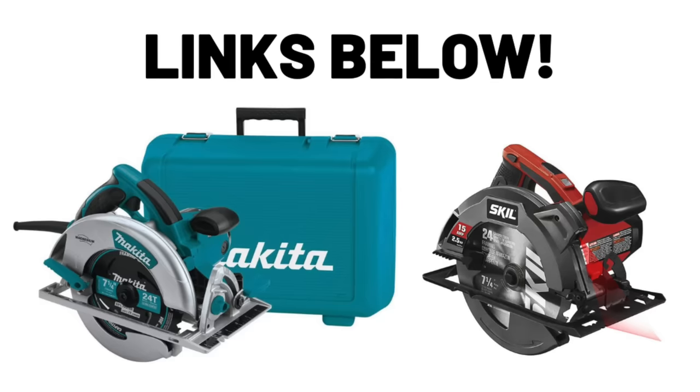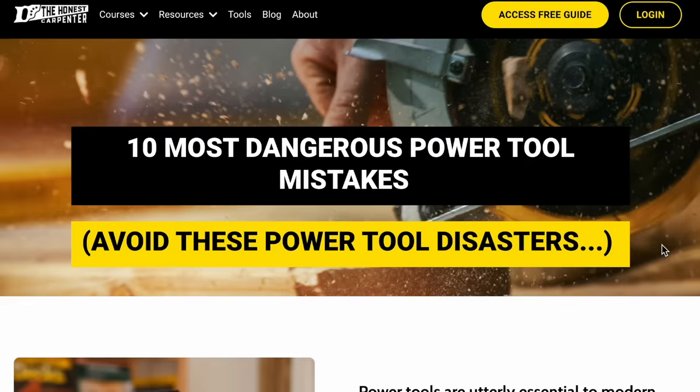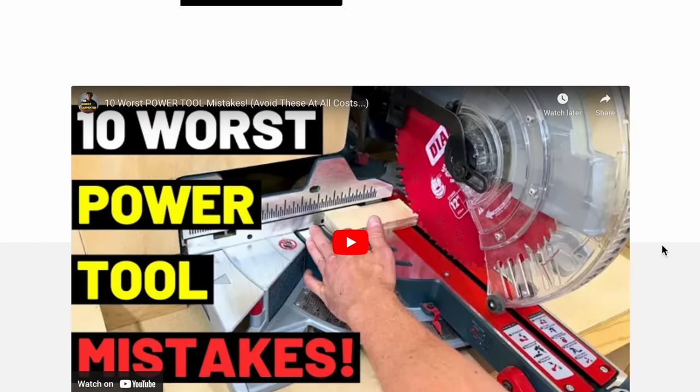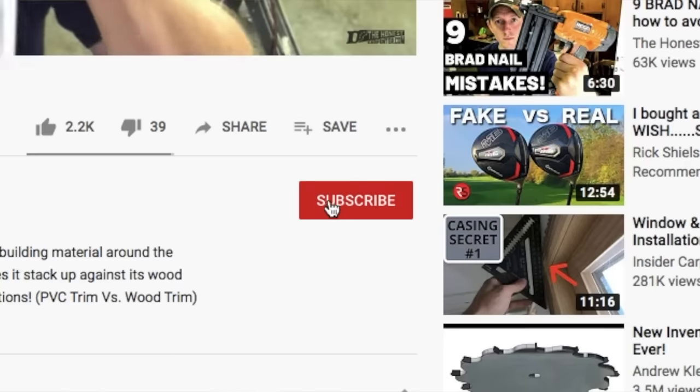I hope that helps. I'll link some good circular saws below in case you're just now starting your tool collection, and I'll link our free guide along with our other freebies, so check those out. As always, thanks for watching and I hope you'll consider subscribing. I'm Ethan James with TheHonestCarpenter.com — I'll see you next time.